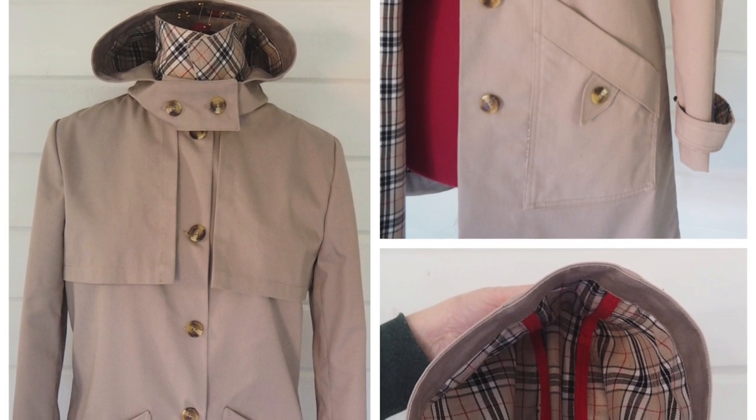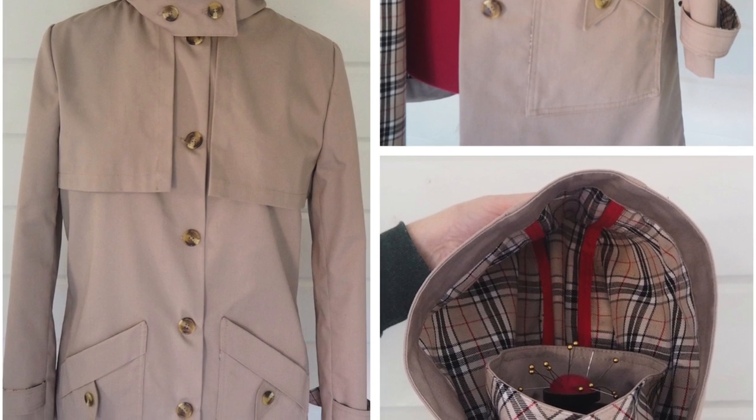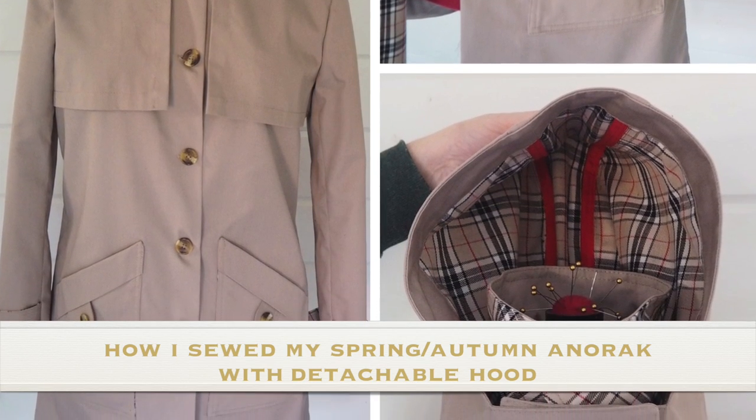Hi everyone, Suzanne here. I hope you're all well and welcome to Sew Custom. Today's video is how I sewed up this little anorak.